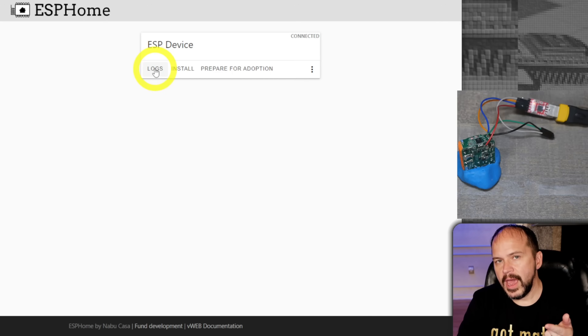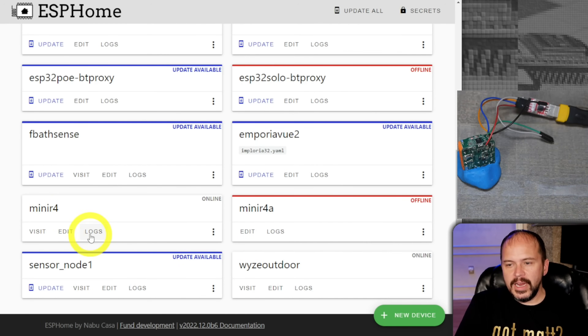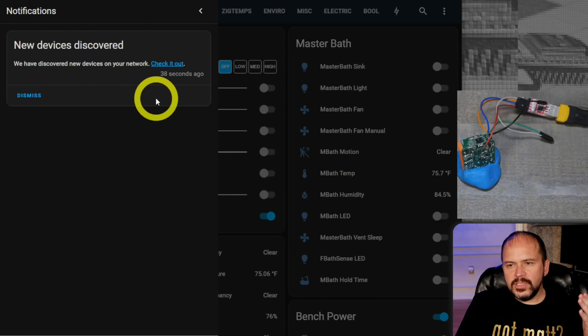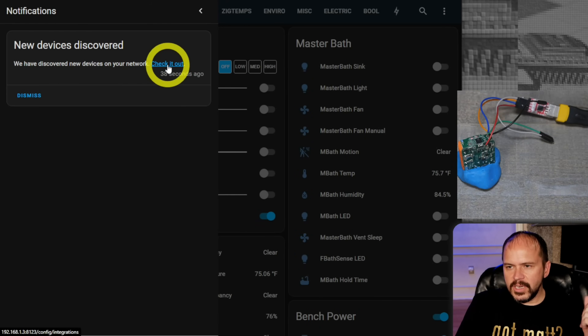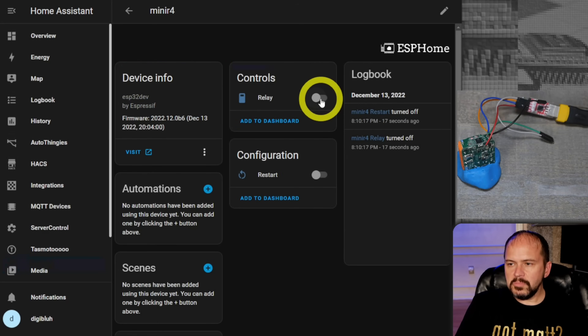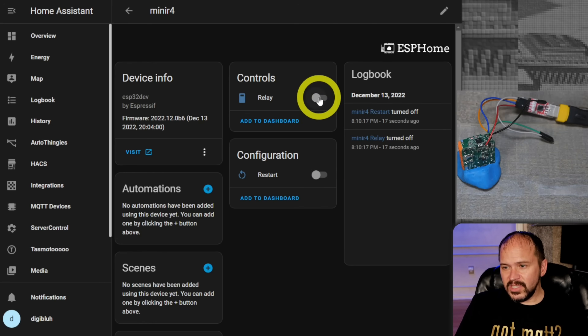Once it's complete, hit close. You won't be able to pull up logs yet because it's still in bootloader mode — you'll need to power cycle it if GPIO zero is pulled to ground. Here's our Mini R4: it's no longer offline, there are our logs, good to go, things are online. Jumping over to Home Assistant, I got a notification for new devices — hit Check It Out, got a new Mini R4, hit Configure, and there's our relay.